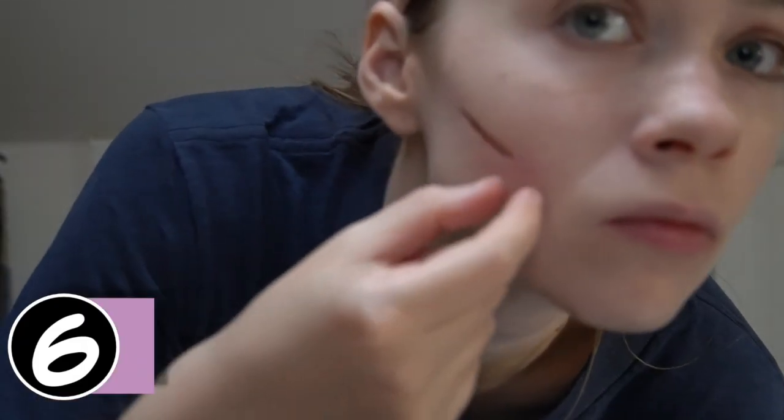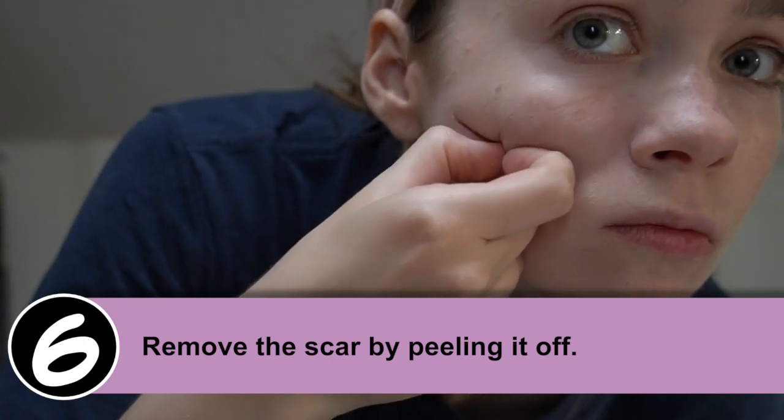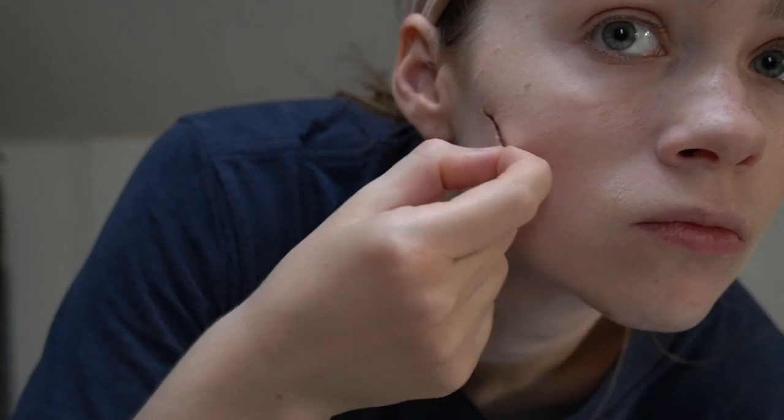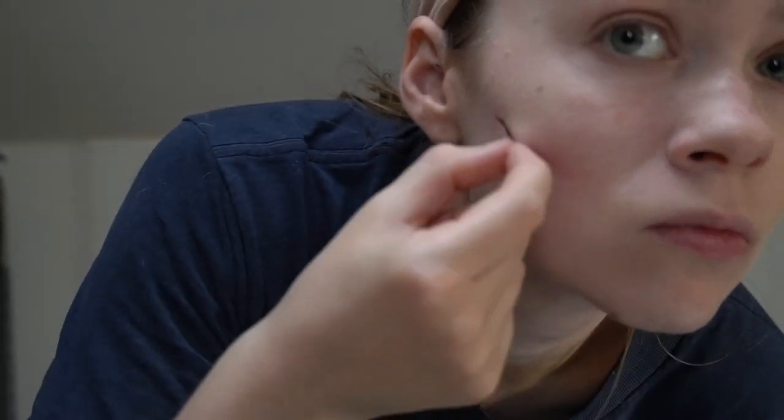At the end of the day, all you have to do is peel it off — it will come right off of your skin. It's possible that it'll have a little bit of a peeling-off-a-band-aid effect, but it's not so bad.